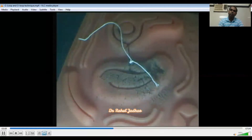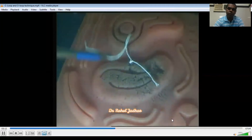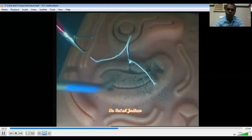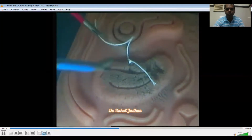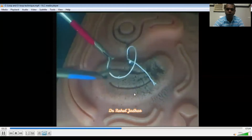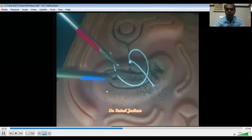Now we will see the O-loop technique. My preferred technique is the O-loop technique, because one can tie the knots very quickly.